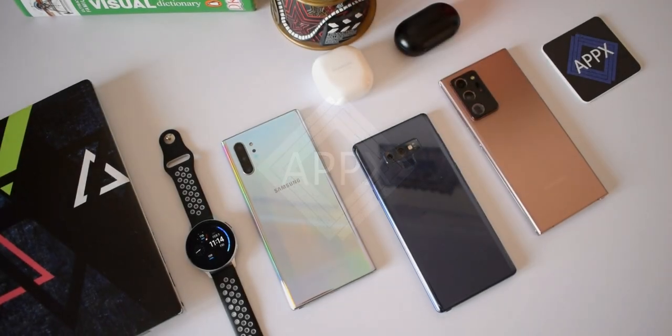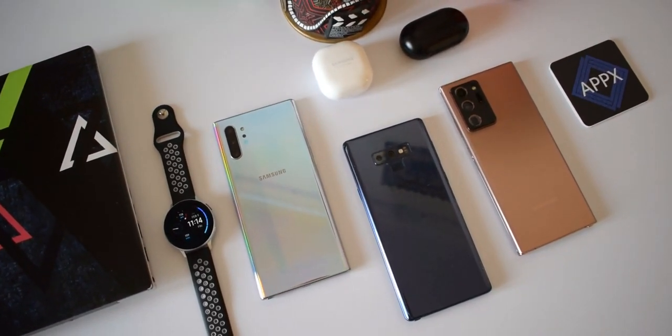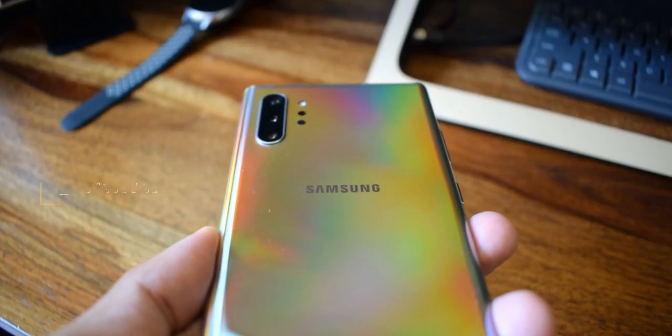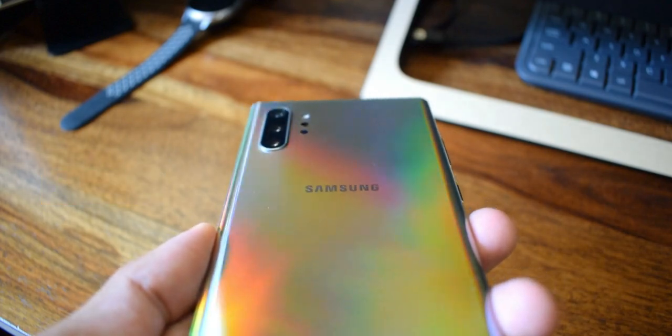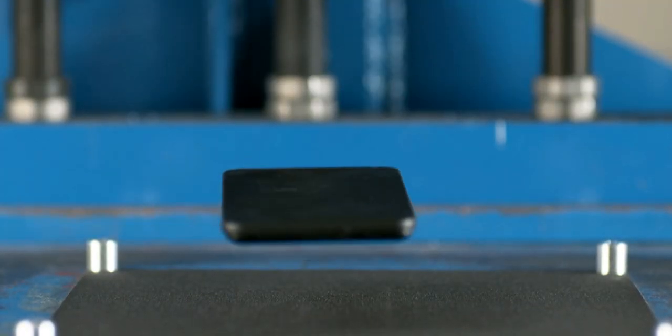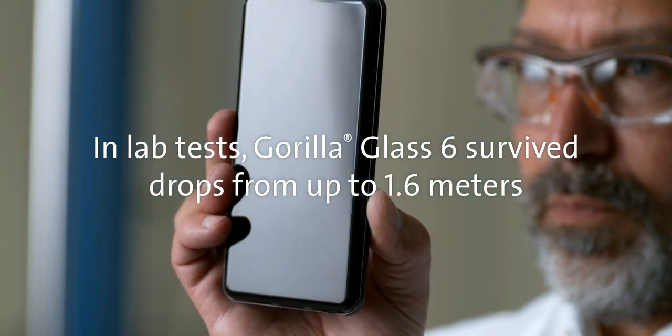We are not new to Corning Gorilla Glass — there are different categories of glasses developed by Corning which are being used on various smartphone brands to provide various levels of scratch resistance and durability. Samsung also uses the same glasses from Corning on the front or the back of their phones.